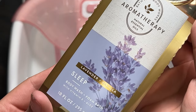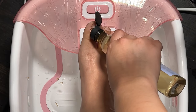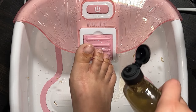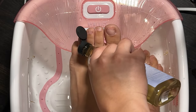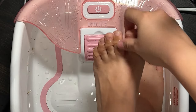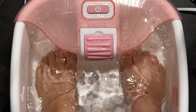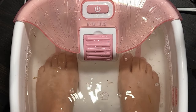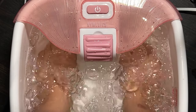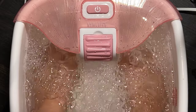Then I go in with an aromatherapy body wash and I apply that right over my toes and let them soak. I highly recommend you guys buy yourselves one of these little machines — they're literally the best and they're affordable too, which is perfect for an at-home pedi.